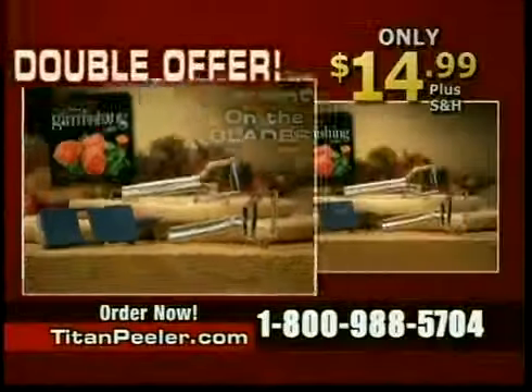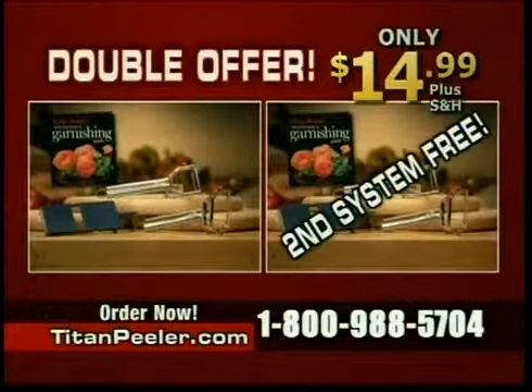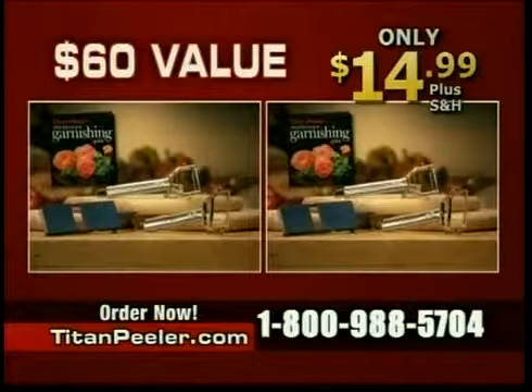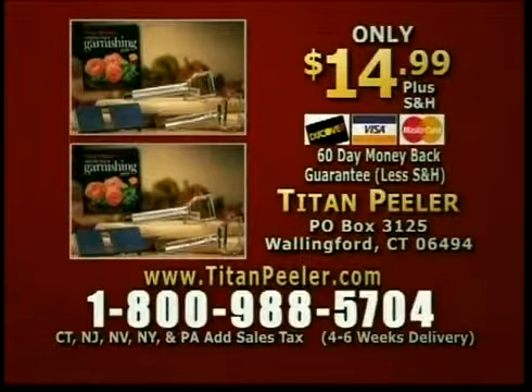But wait — if you order now, we'll double your offer! You'll get a second Titan Peeler system free, just pay shipping and handling. That's two Titan Peelers, two julienne cutters, two slicing boards, and two garnishing guides — a $60 value, all for only $14.99. Order now! To get the Titan Peeler for only $14.99 plus shipping and handling, call 1-800-988-5704. Act now and we'll double the offer — just pay the additional shipping and handling. Don't miss out on this incredible offer. Call 1-800-988-5704 or visit us online at titanpeeler.com.